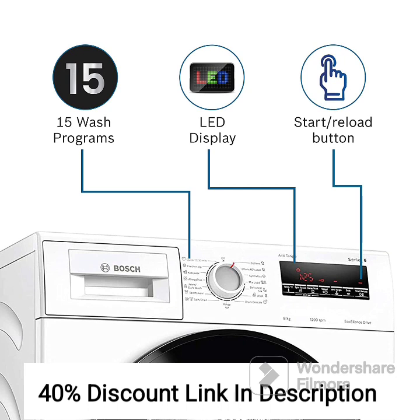Reload Function. The reload function allows you to add or remove laundry even after the wash cycle has started, providing flexibility and convenience.